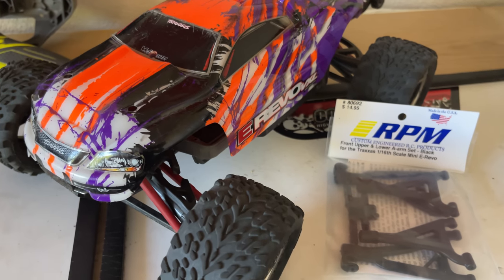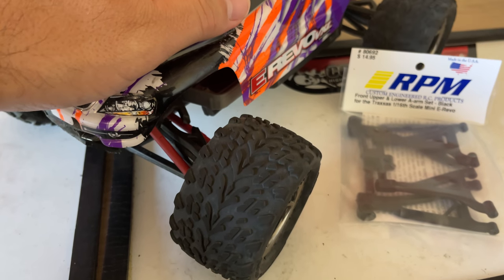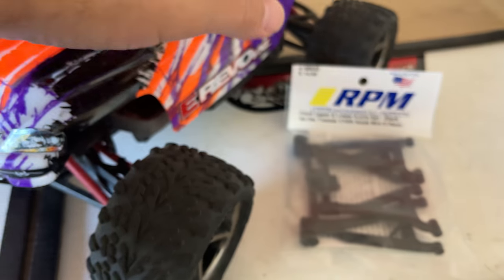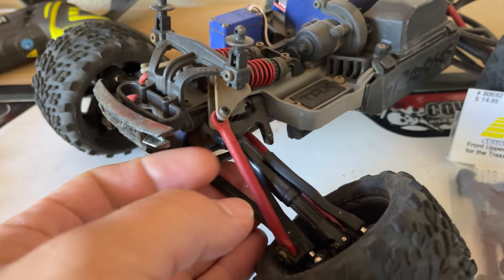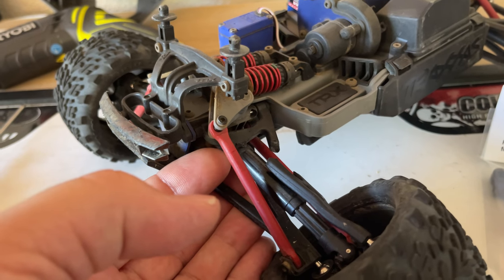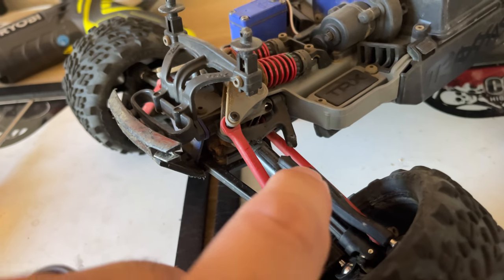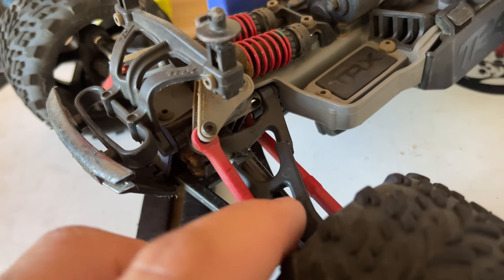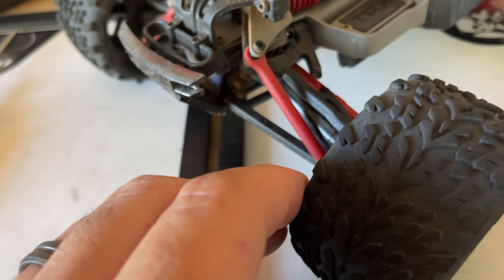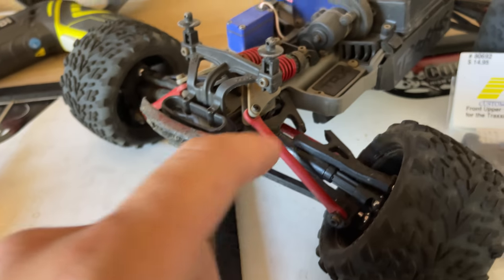Hey everyone, welcome back to Red Bandit Racing. In this video I'm going to show you guys how to replace the front upper and lower A-arm set from RPM. We got the mini e-revo here and the front arm did break. I don't know how it broke — we were at the BMX track in Sacramento and we didn't realize it broke. It was actually hanging on by just a little bit, and we noticed the tire was bent out, moved the tire, and it fell apart.